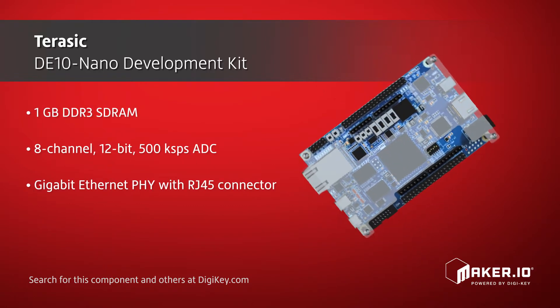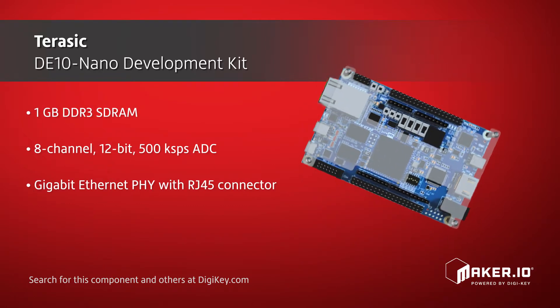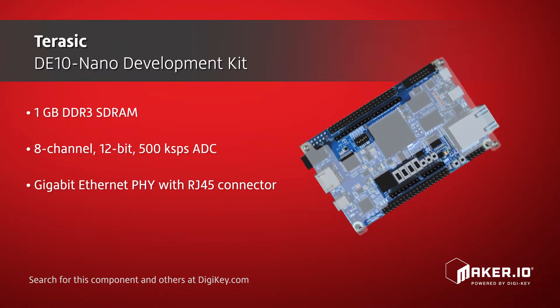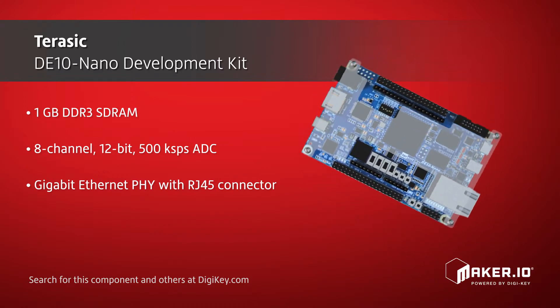The DE10 Nano is equipped with 1GB of DDR3, a microSD card socket, an ADC, Gigabit Ethernet, USB, HDMI, and more.